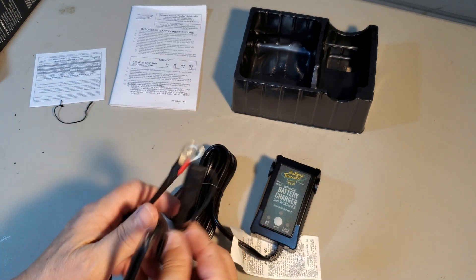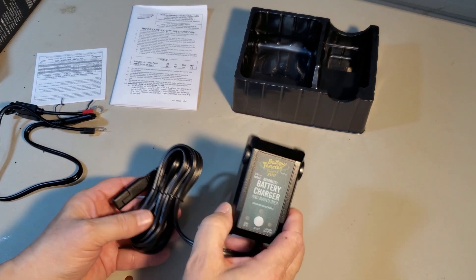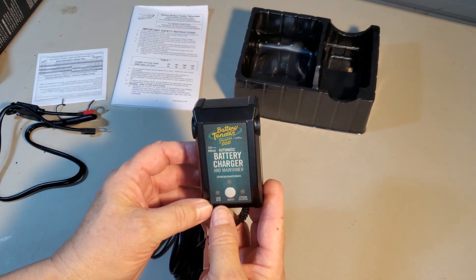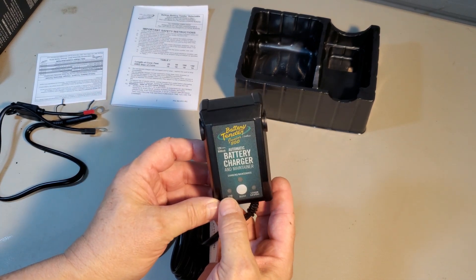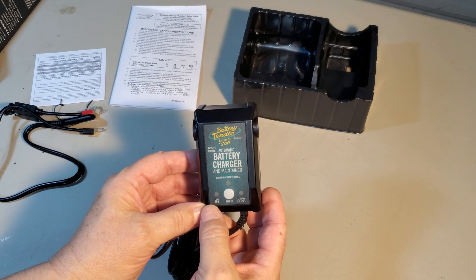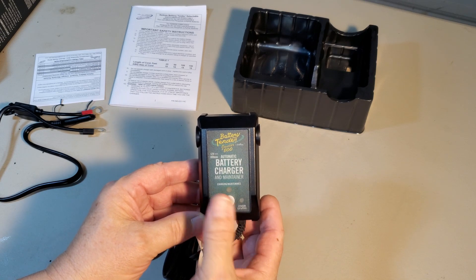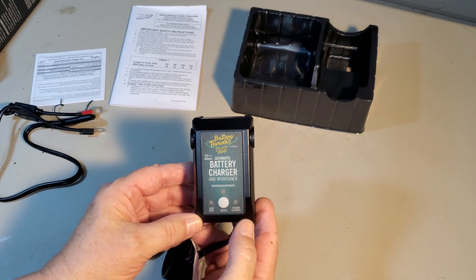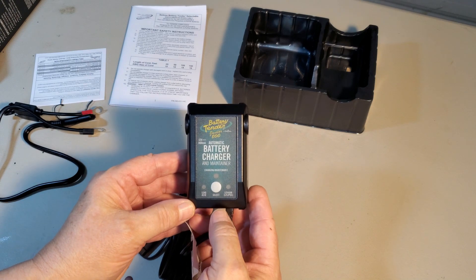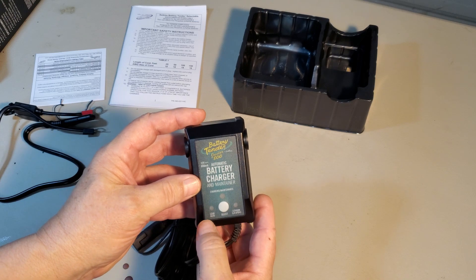I have an SAE connector. I'm going to use this along with the charger and maintainer. The charger maintainer I got lets you select between lead acid and lithium ion. The battery in the motorcycle now is lead acid, but when this battery eventually dies, there's a possibility I might put a lithium ion battery in it. So I bought this, which gives me the option versus just lead acid.